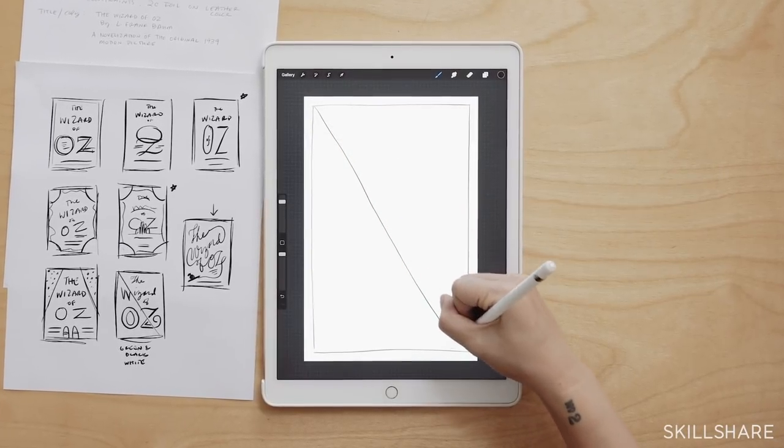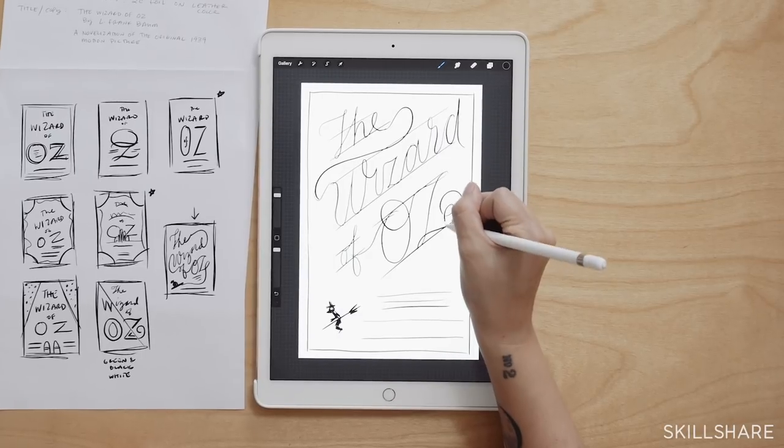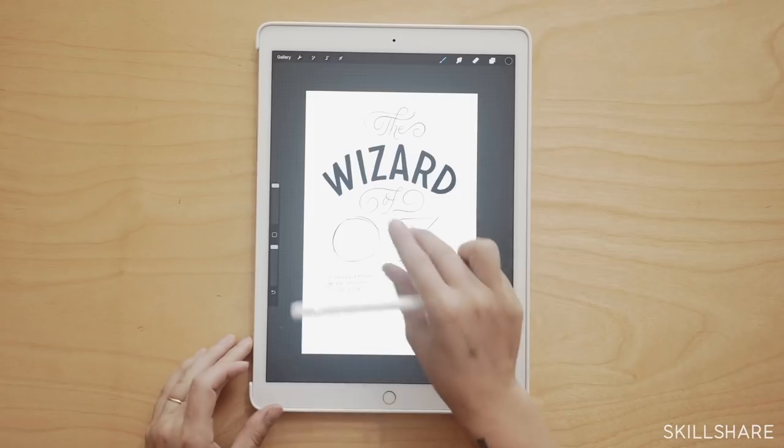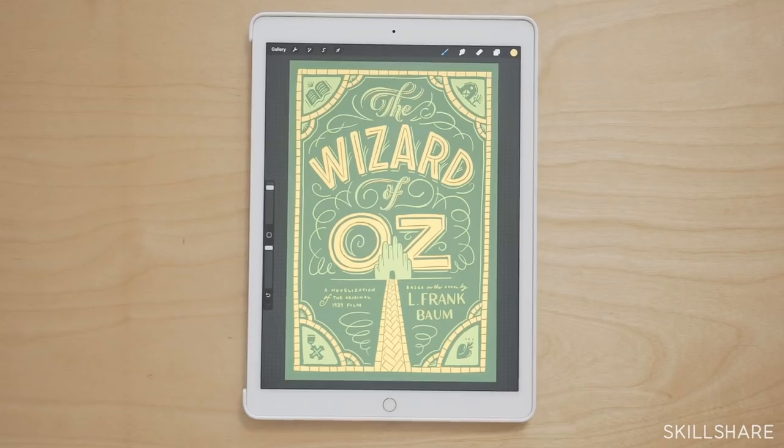You don't need to know what a design is going to look like when you set pen to paper. The thing that really intimidates us is we feel like we need to know what it's going to look like before we start, but it's really just about walking through a process and letting the design emerge as you work.